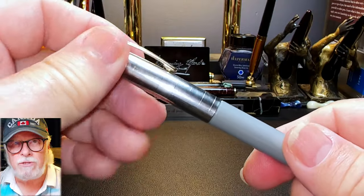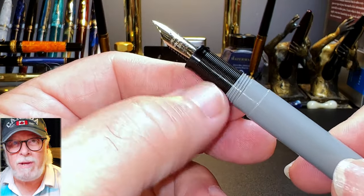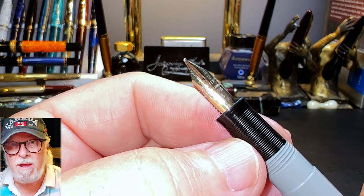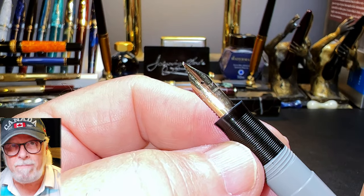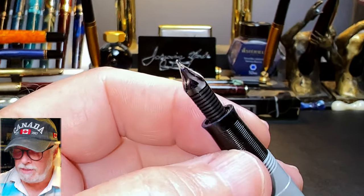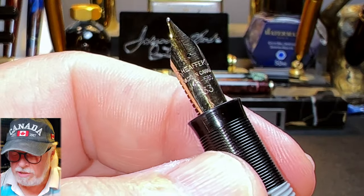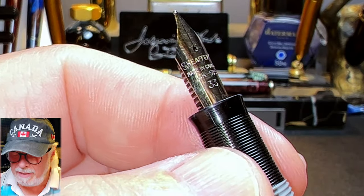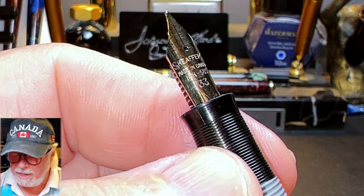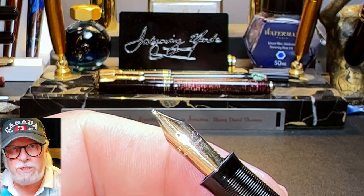The cap unscrews with one full rotation to reveal the ribbed black plastic section and the number 33 size 14-karat gold fine nib and black ebonite tip-dip feed. Here's a close-up so you can see that snorkel hole. The nib says 'Schaefer's Made in Canada, 14K 585' for the gold content, and number 33. The nib unit unscrews for replacement or maintenance.